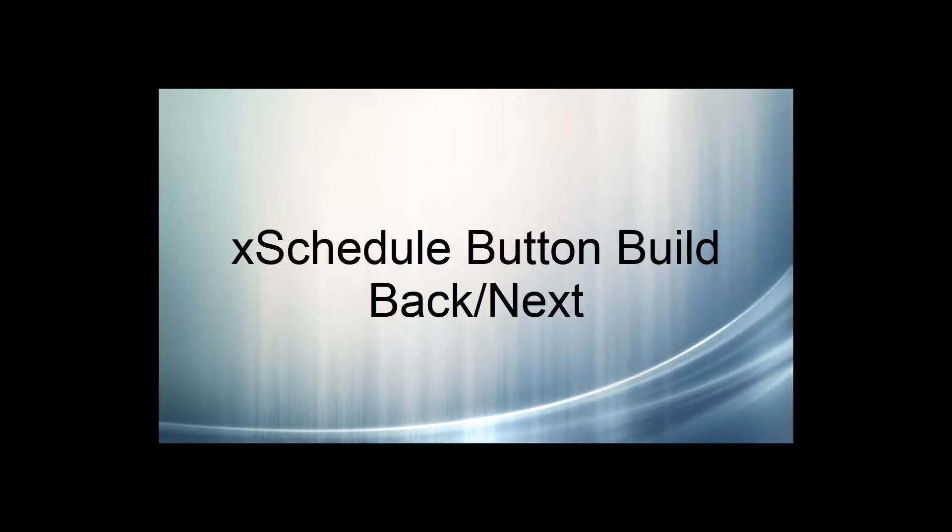Hi guys. I have long been considering adding a couple of interactive buttons to my Christmas show, and using the ESP8266 I finally completed this project for Christmas 2017. This tutorial shows the steps and procedures involved in the construction process. Hopefully this will help someone looking for some guidance with a similar project.